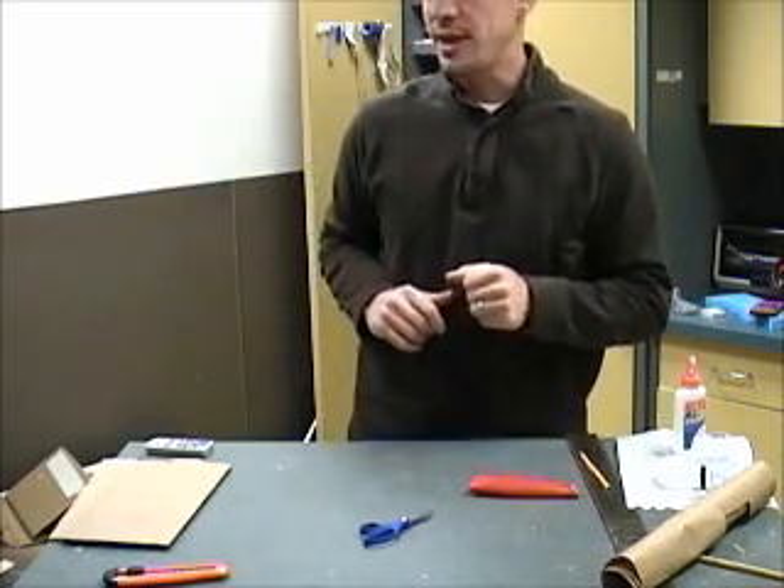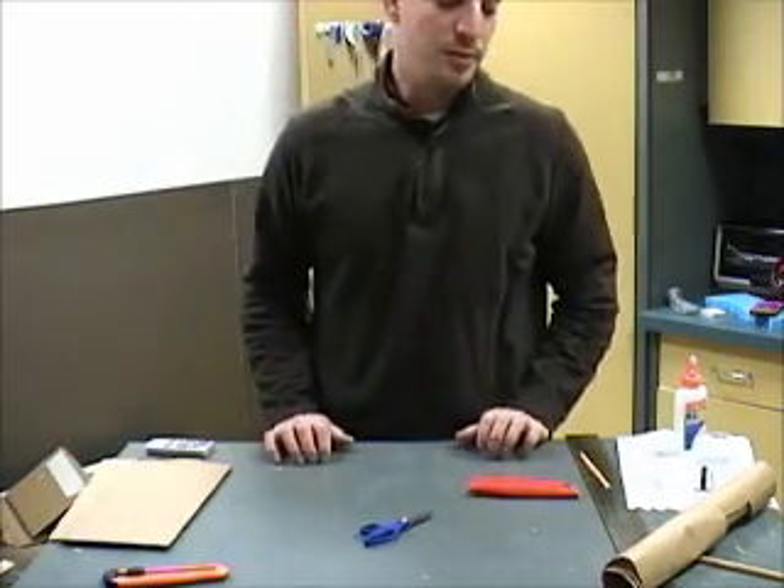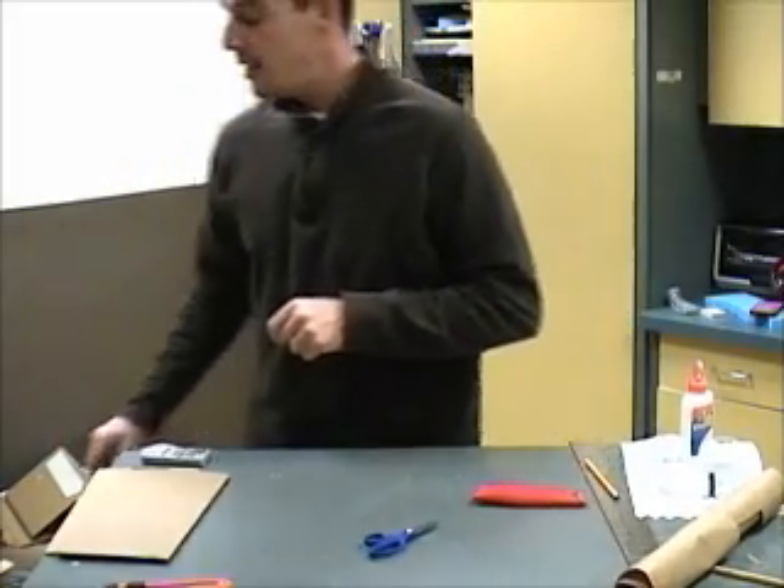I'm going to show you how to make a cardboard easel for use with things like books and keyboards. My head will be cut off for most of this, but let me just give you a history about why I made an easel out of cardboard in the first place.